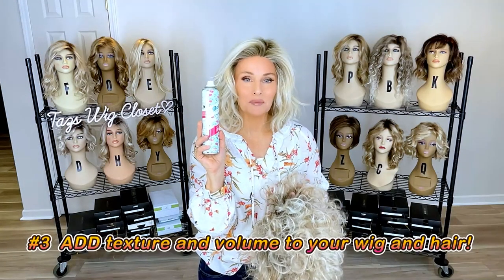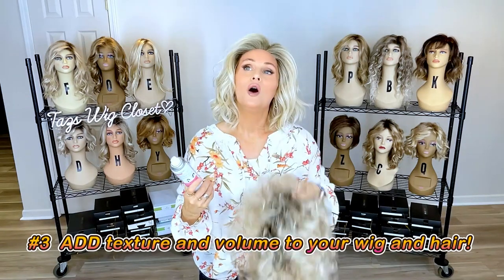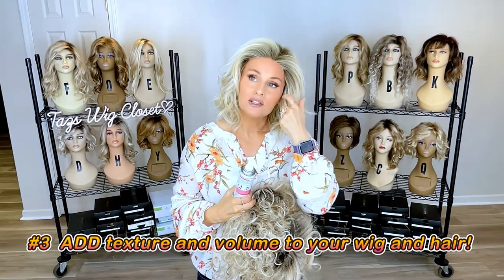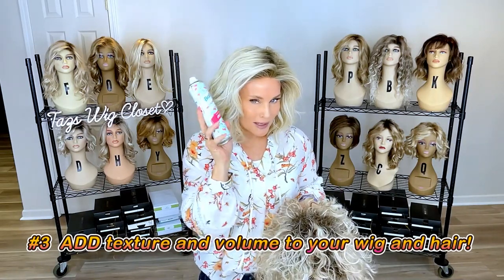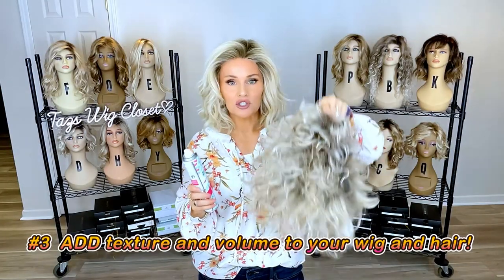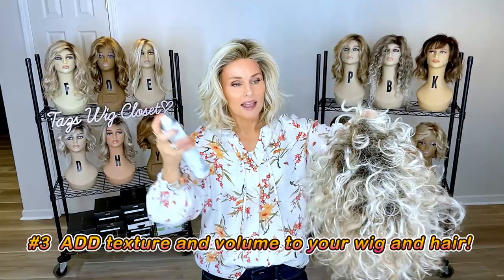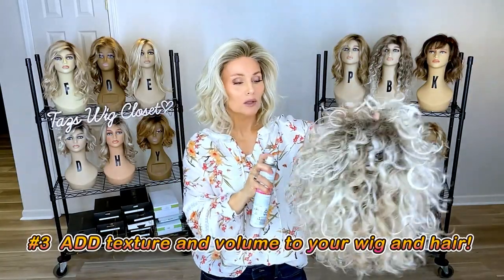The third way I use dry shampoo is to add texture and volume. There are a lot of products on the market for that, but dry shampoo was the original product I used before all those existed. I just turn the wig upside down and spray some dry shampoo at the root while holding it upside down.